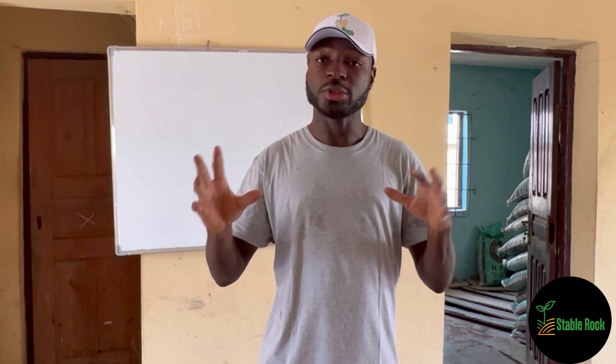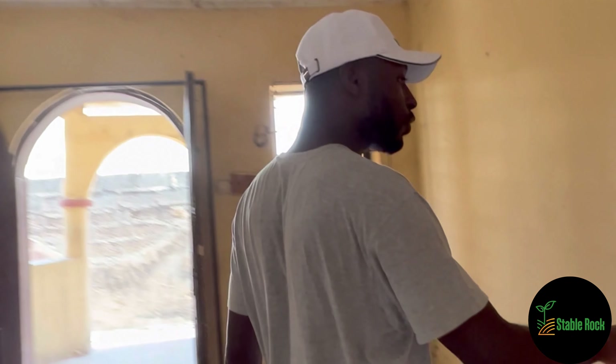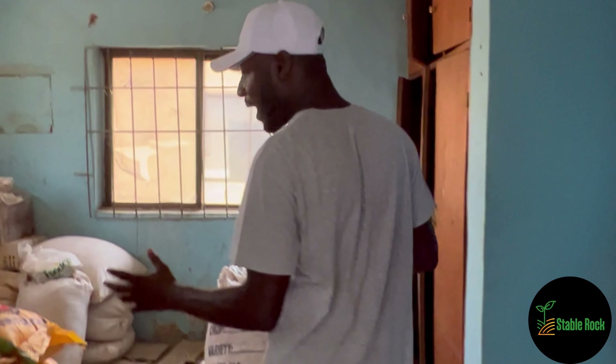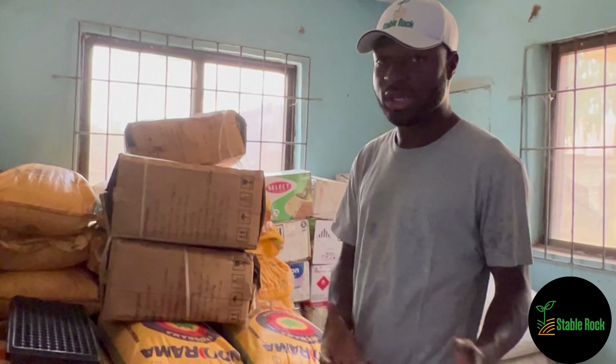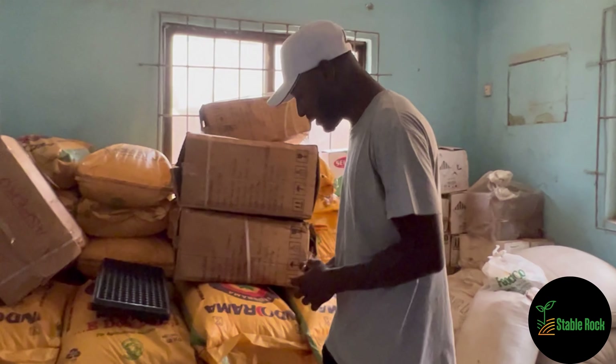Many of these are going to be touched on in this video. Here is one of our warehouses. We are already preparing for the planting season and there are a number of things we have purchased already in preparation for this planting season.